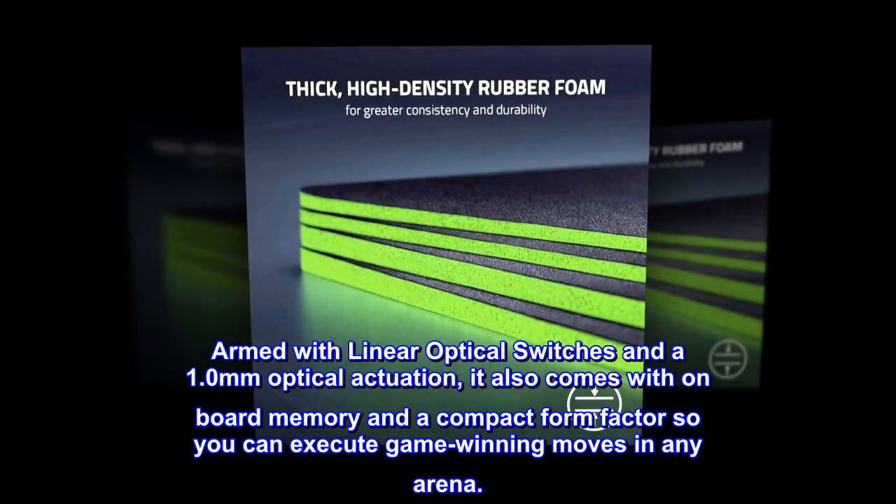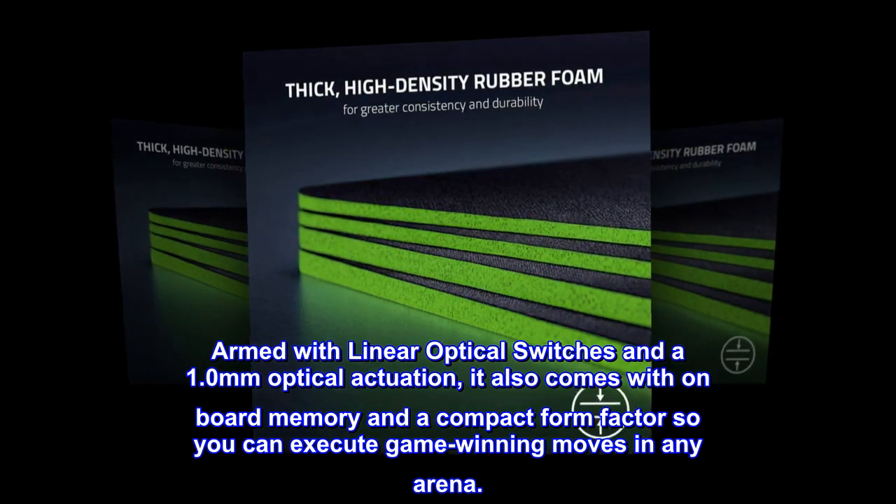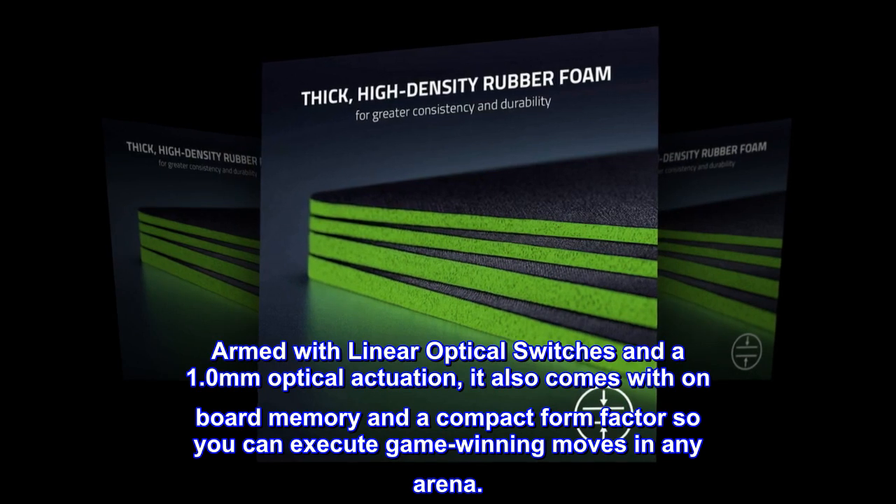Armed with linear optical switches and a 1.0mm optical actuation, it also comes with on-board memory and a compact form factor so you can execute game-winning moves in any arena.